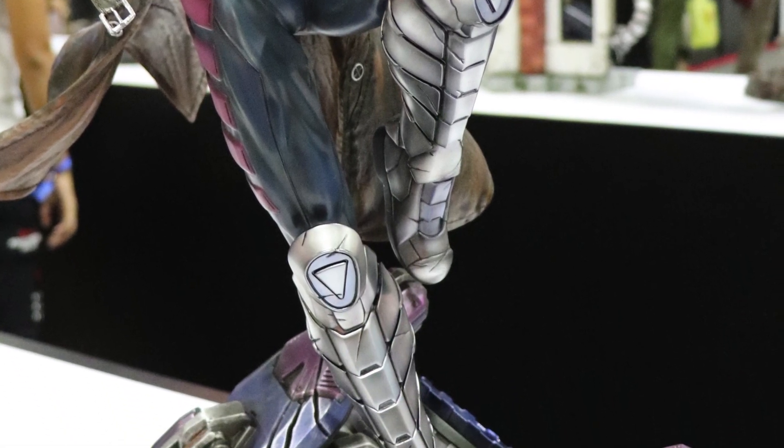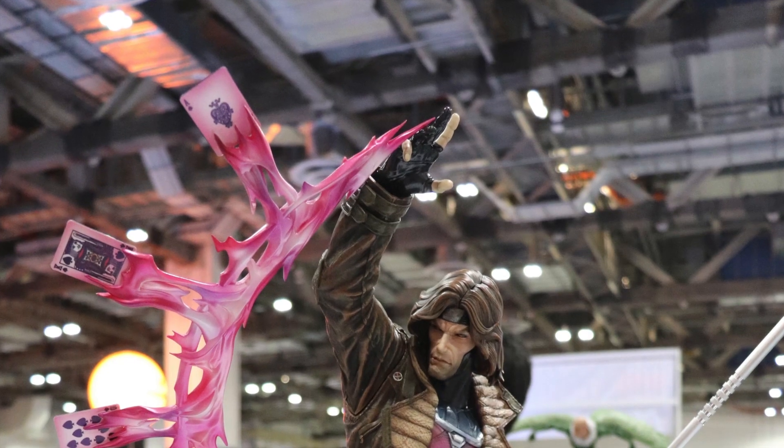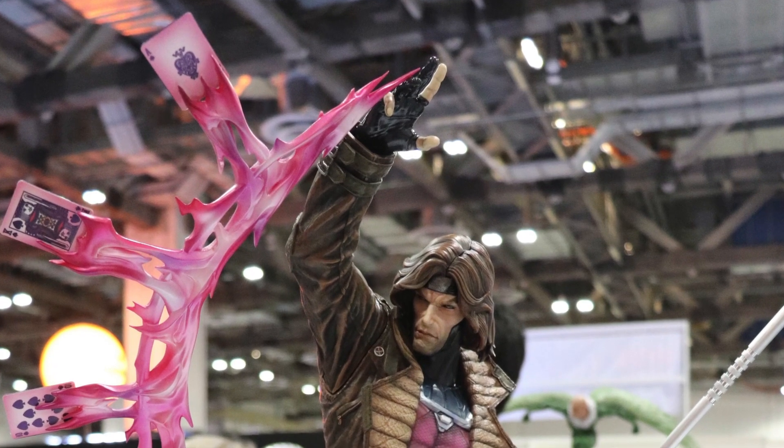The Gambit statue comes with two heads. The first one that you've just watched, and then this one. They're both really, really nice but it depends on what you like.